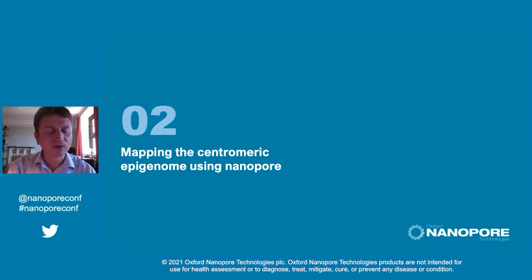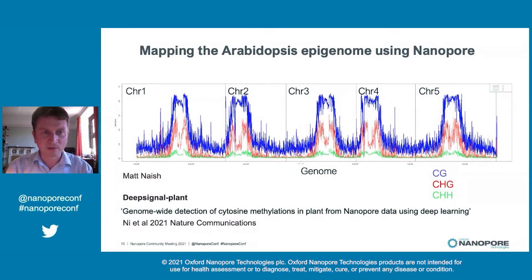Just to end the talk, I wanted to highlight some other features of nanopore sequencing that have been really powerful for our studies into the centromeres. One of the main advantages is that the nanopore data also gives us fantastic insights into the epigenome, specifically the cytosine methylation that occurs in the centromeres. We used our nanopore data together with DeepSignal Plant in order to map DNA methylation in three different sequence contexts. Once we've assembled these regions, nanopore is also allowing us to look at how the architecture of the region is modified with DNA methylation.